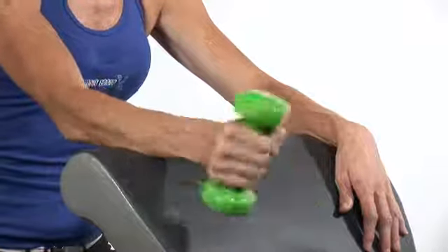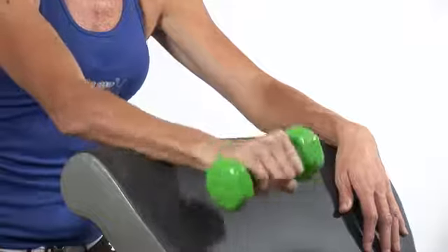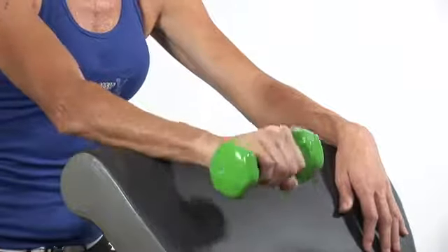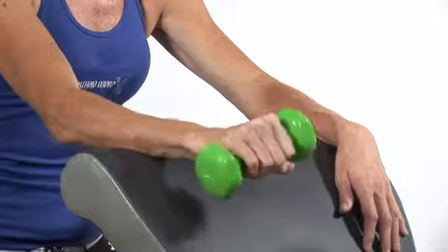Then move into a wrist rotation. Remember, small weights, nothing too heavy. And 20 reps of those should do it.